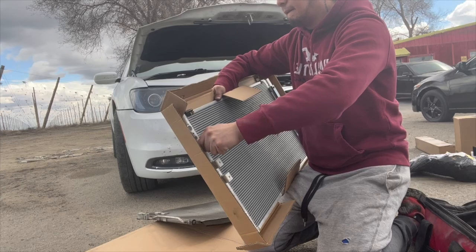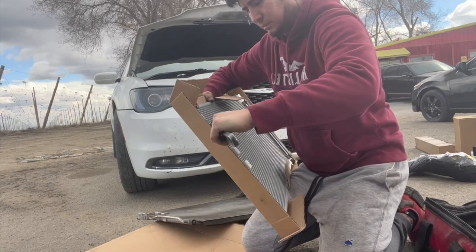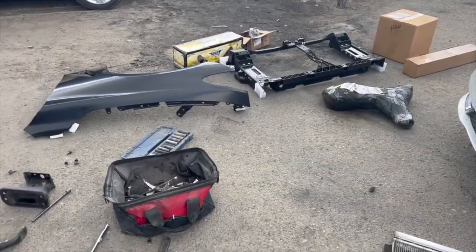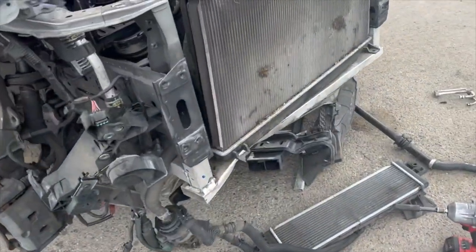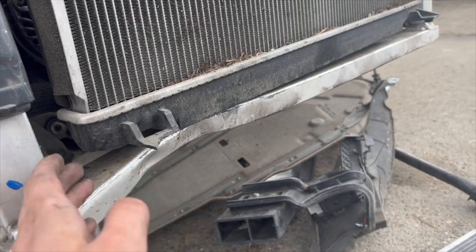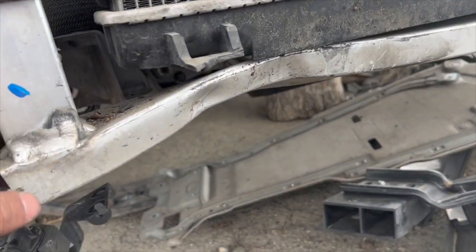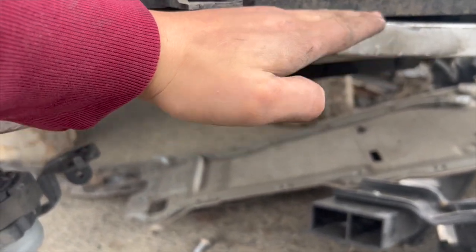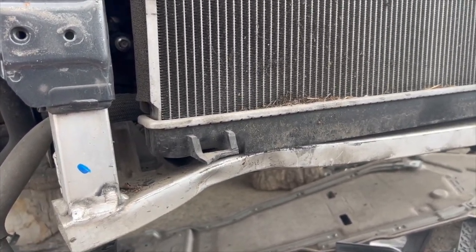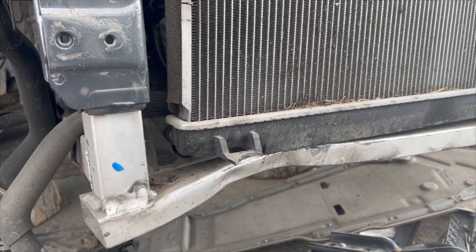We're going to install this right here - tying that puppy up. But I just noticed something - besides the mess everywhere. I forgot we needed to order this piece because we just ordered the subframe, but this goes attached to the subframe. I didn't think this was going to be a big deal, but I didn't realize that the radiator support goes right on this. So I won't be able to put the new radiator support on because since it's dented up here, the radiator support is going to hit.